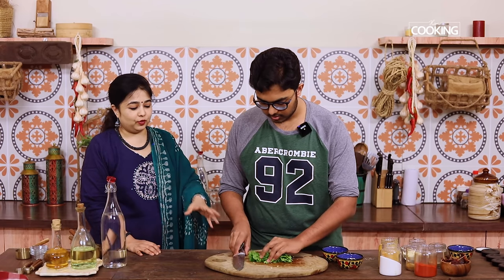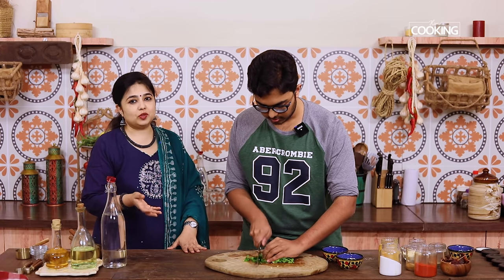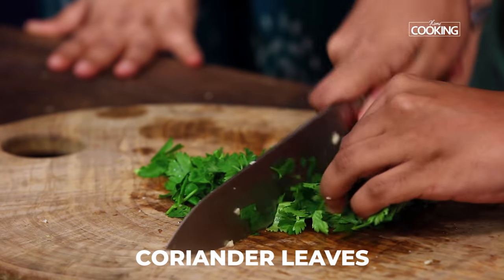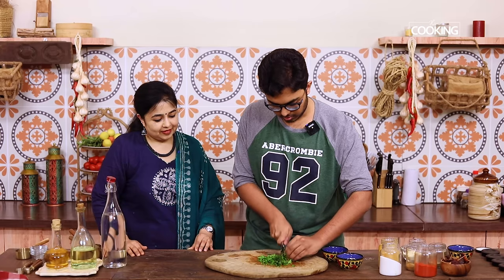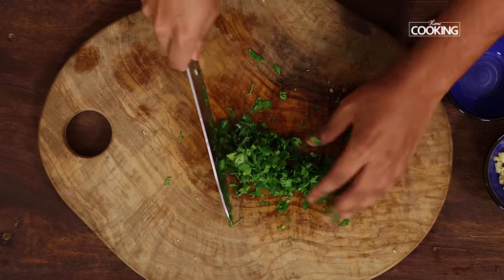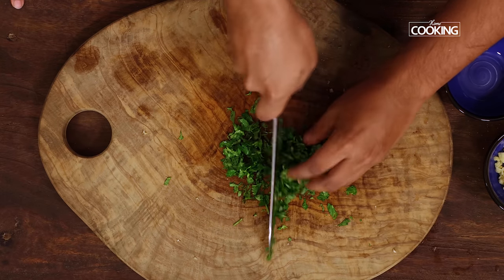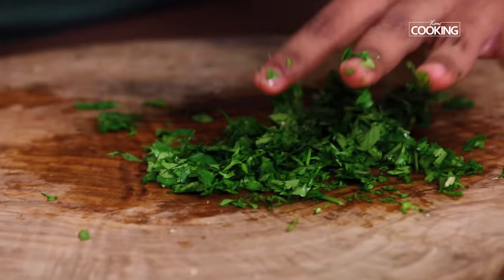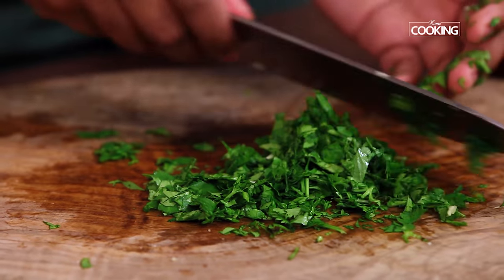For the lemon garlic butter sauce, we also need a little bit of coriander, so he's going to chop that. If you want, you can also use parsley instead of coriander — whatever's available. I think that's enough — he wanted it finely chopped. We have the same fish, the red snapper — this is actually one whole fish and we've got two large fillet pieces. So let's make the lemon butter sauce.